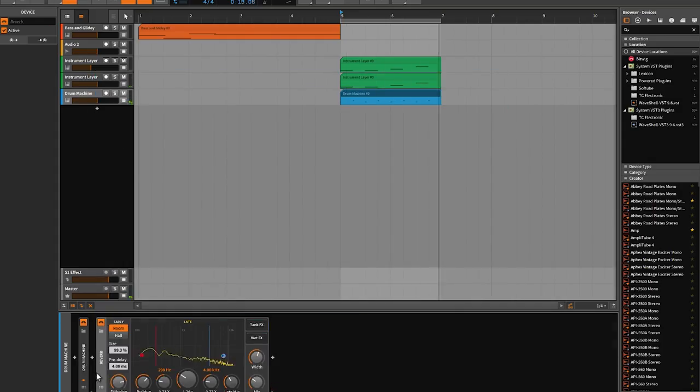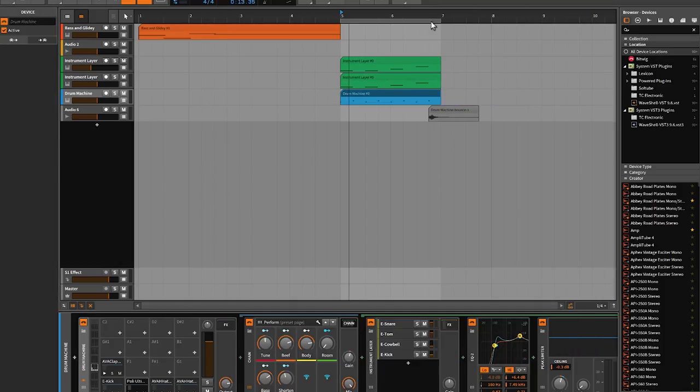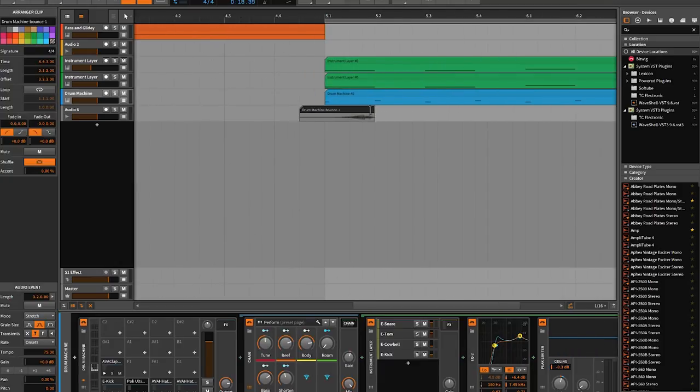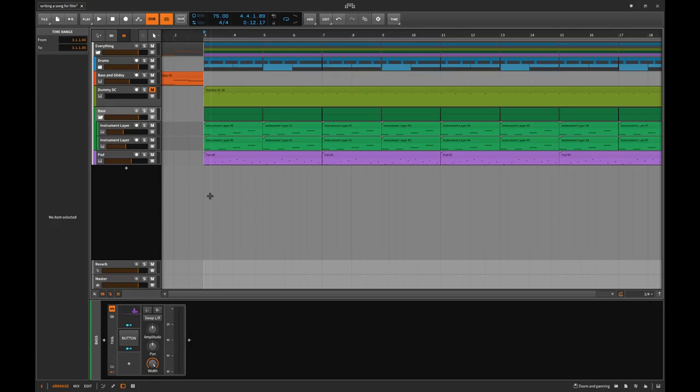I take the snare drum and add a ton of reverb to it, then bounce it out so it's recorded with that reverb. There's the snare hit and then a bunch of reverb recorded, and then I flip it around and play it just before the snare hits — that's the kind of reversed reverb sound you get with that technique. I also tuned both the kick and snare to be A's, around the A note.